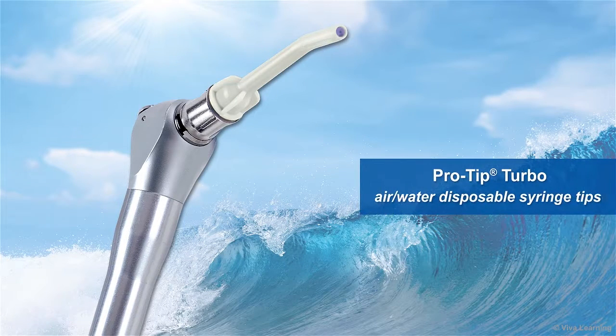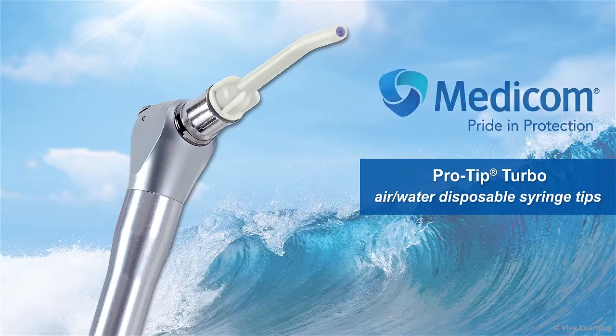ProTip Turbo Air Water Disposable Syringe Tips from Medicom give you all of this and more.